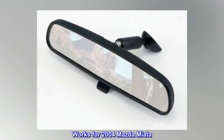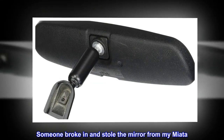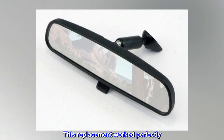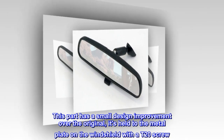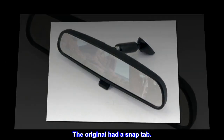Top reviews from the United States: Works for 2004 Mazda Miata. Someone broke in and stole the mirror from my Miata. This replacement worked perfectly. This part has a small design improvement over the original — it's held to the metal plate on the windshield with a T20 screw. The original had a snap tab.